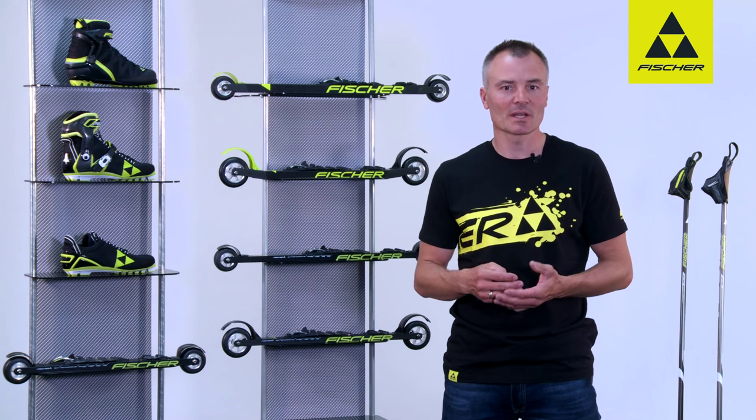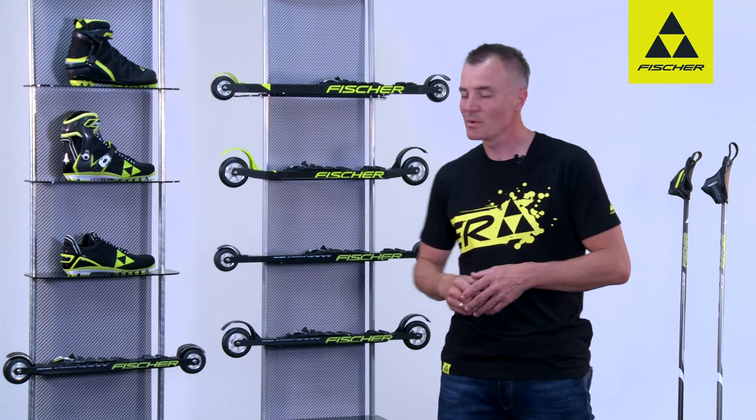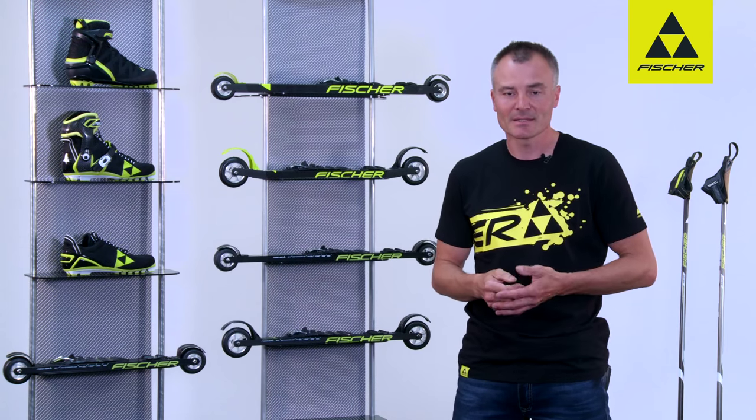Fischer is the only ski manufacturer to use its years of experience in ski production to provide winter sports enthusiasts with equipment in summer too, for an optimum training effect. This range includes roller skis, roller boots and poles for both styles.